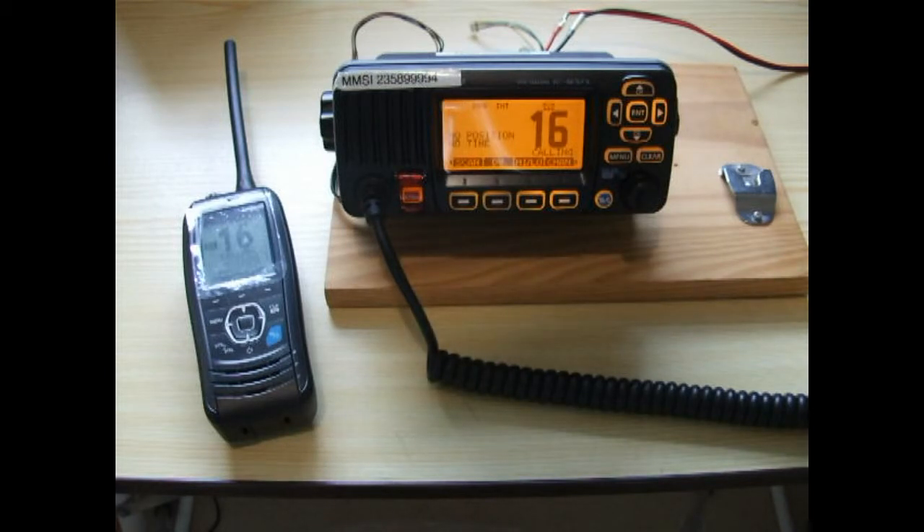I must stress that the M323 does not transmit very far — it's been modified for training purposes only, so we can do things on this radio which I strongly suggest you don't do on the radio on board your boat, unless you really mean to.